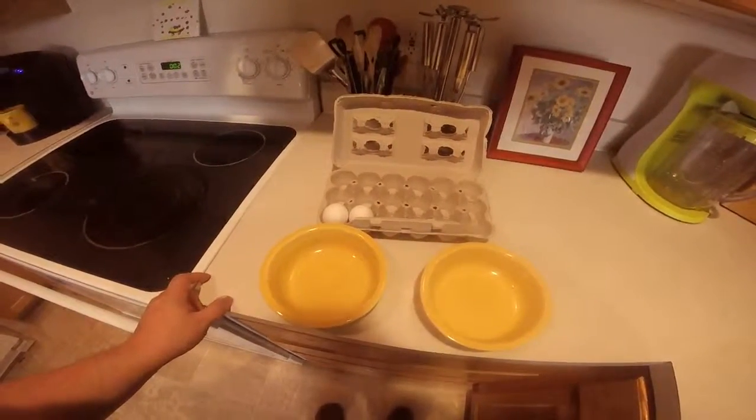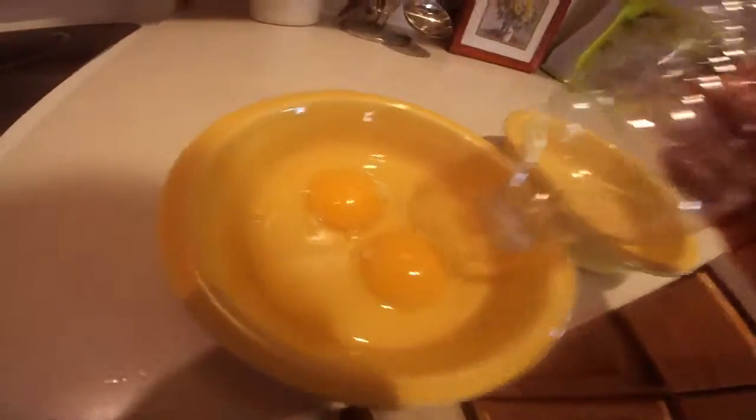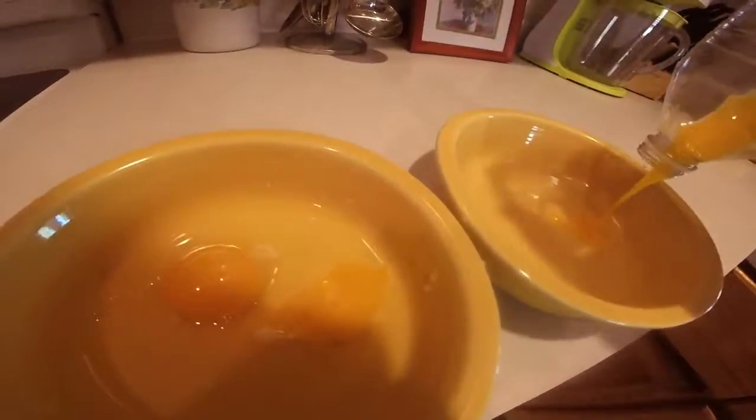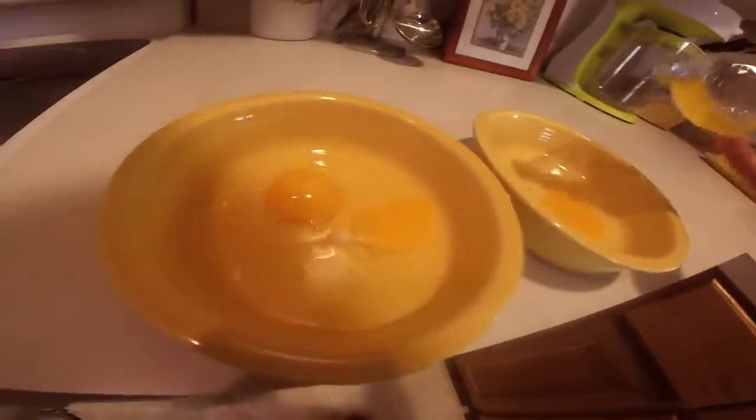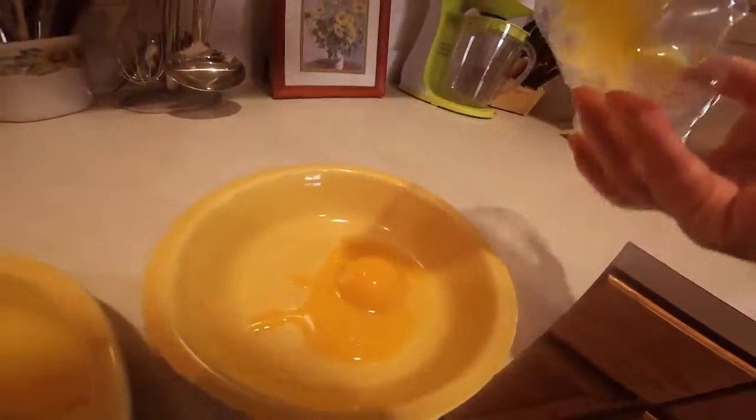Alright, egg yolk process phase one beginning now. I'm not sure how you guys do it, so I'll try my own way. First attempt — not too bad but I broke the yolk. Let's try again. Squeeze — perfect, there you go! That's about all I need anyway, just enough to coat. That's how I separated the egg yolks. Once I learn to get better at it, it'll be pretty easy.